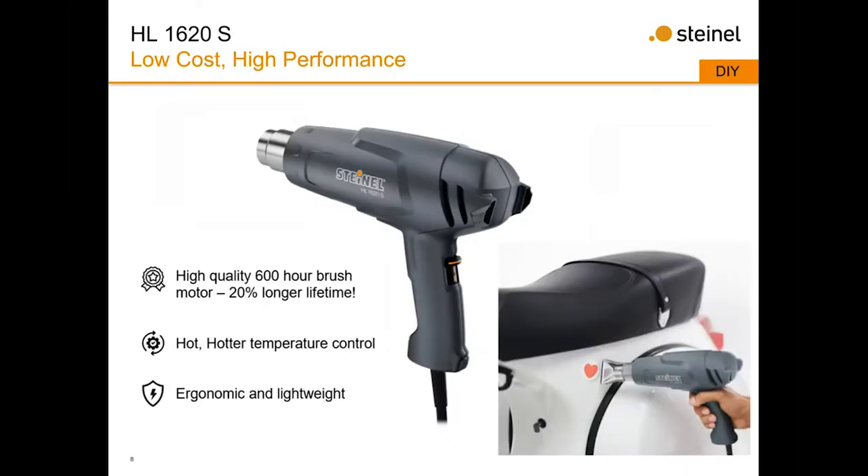The 1620 is our low-cost, high-performance entry-level heat gun — a hot/hotter type of tool with a low and a high setting. It has an ergonomic fit. To get a hotter temperature, you push the heat gun right up to the work surface; to get a cooler temperature, you pull it further away. It's a basic heat gun at a great introductory price, great for DIY around the house, but also usable professionally where you don't need to restrict airflow.